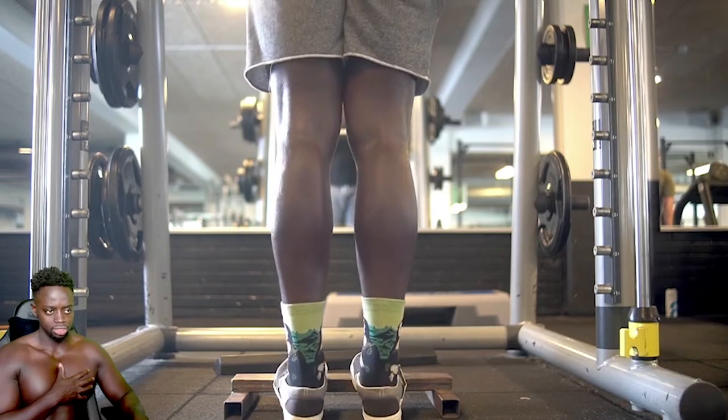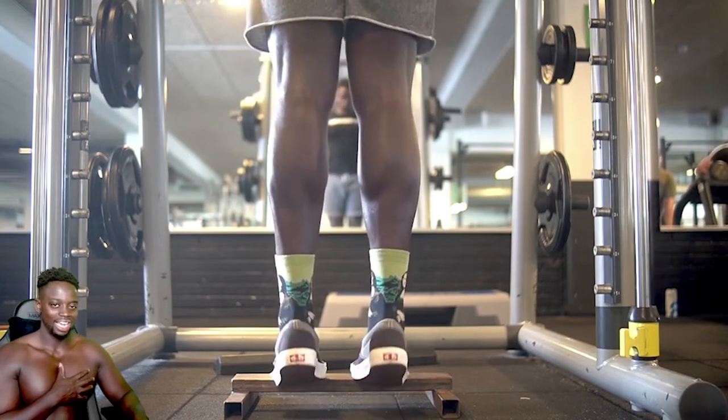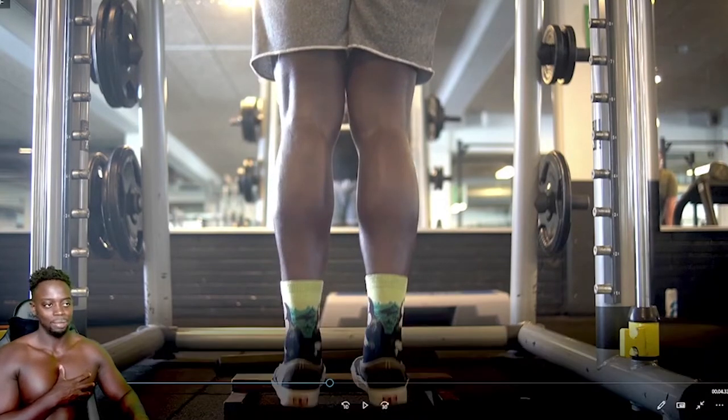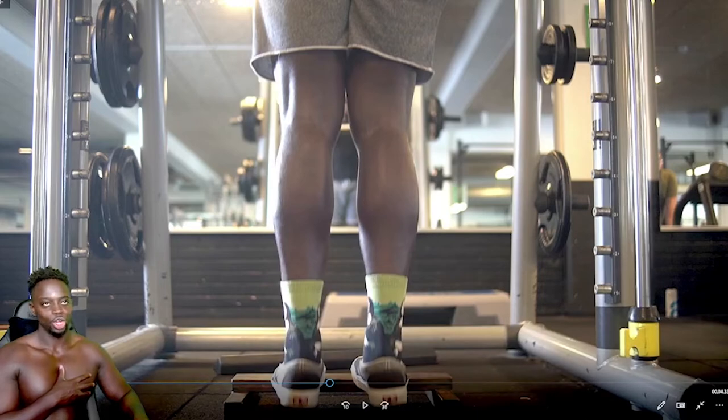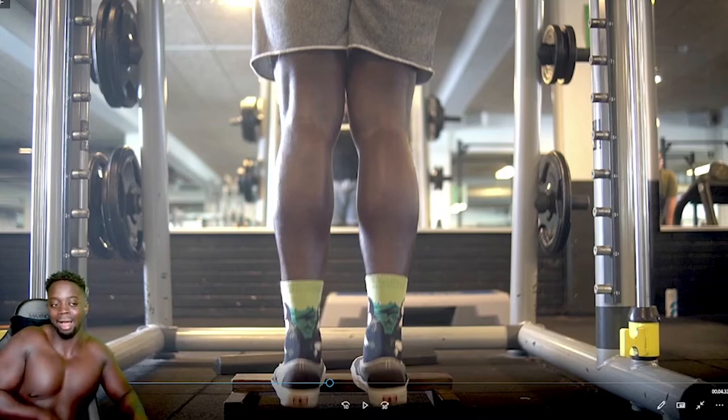Calves — really squeezing at the top. I don't like calves, man. I don't think anyone really likes training calves. I would advise you to do them at the beginning of your workout rather than the end, because if you wait until you're finished you'll likely skip them. Even these reps I'm seeing here — I'm kind of rushing it. I normally do it way slower than this. I just wanted to leave. I'm totally honest with you — man just wanted to get out of there.